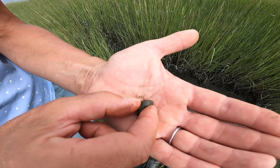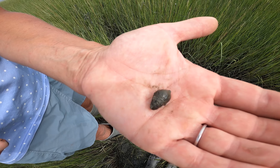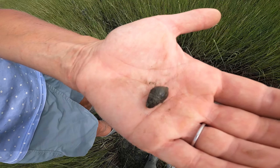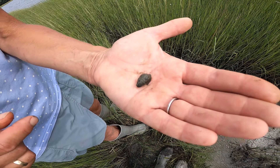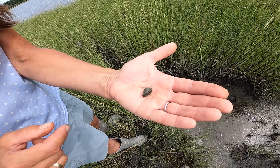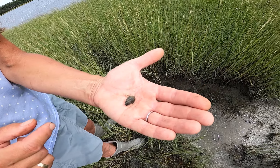It lives low in the mudflats and the salt marsh, and it's just crawling around on the mud looking for all kinds of little inverts to eat — larval forms of different clams and worms and whatnot.